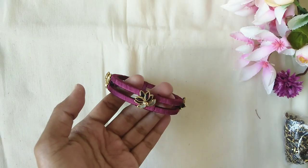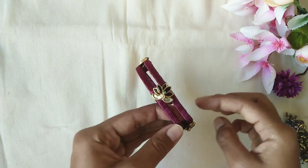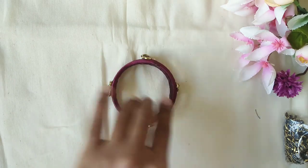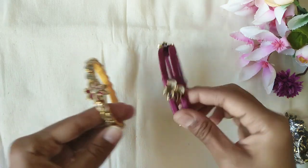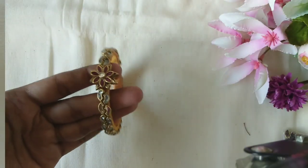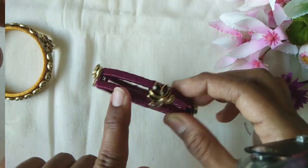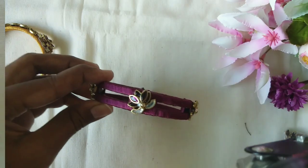Our second bracelet is completed and it looks very good. If you have made the first bracelet, please comment — you will notice it has a square stone. So we have designed the entire bracelet. If this video is useful, please subscribe to our channel, like, share, and comment. Thank you.